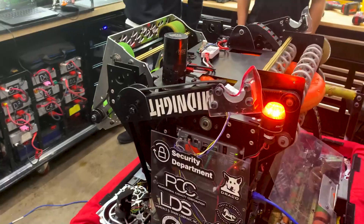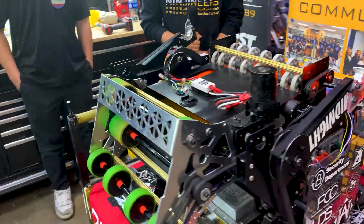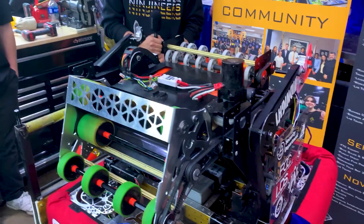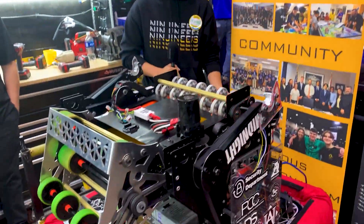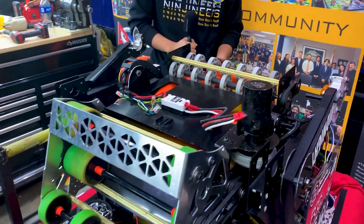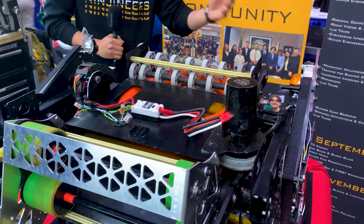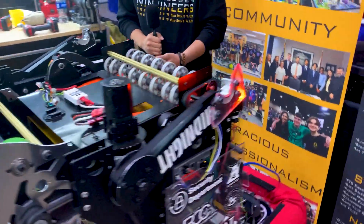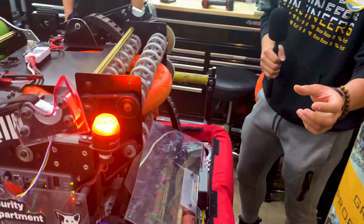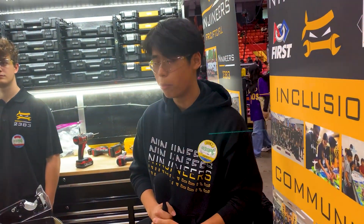Did you have any issues putting this together, or did it just work well? In the first version of our robot — our bow-tie robot that ran at SoFlo — we actually didn't have beam brakes on the robot, and we were having difficulties where notes were dropping inside the robot or not being intaked correctly. But once we added the beam brake to detect the presence of the note, everything was automated and it was a lot easier for the driver to see the notes on the field.